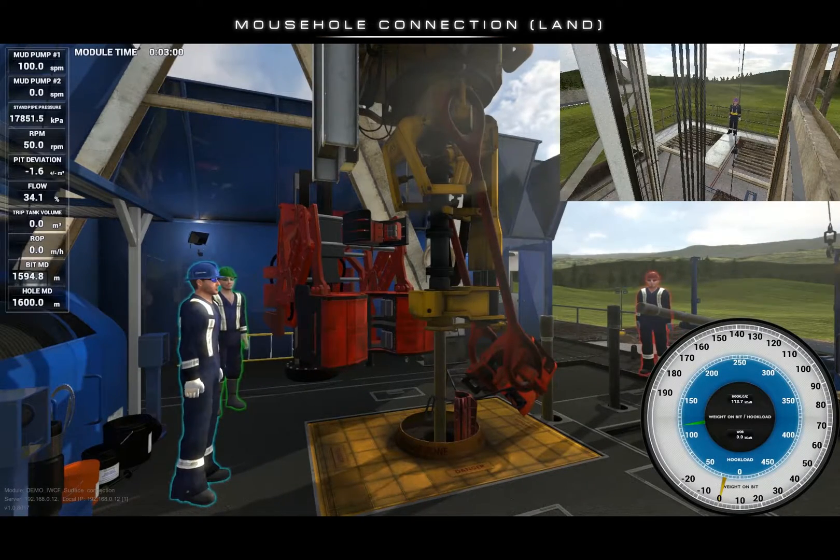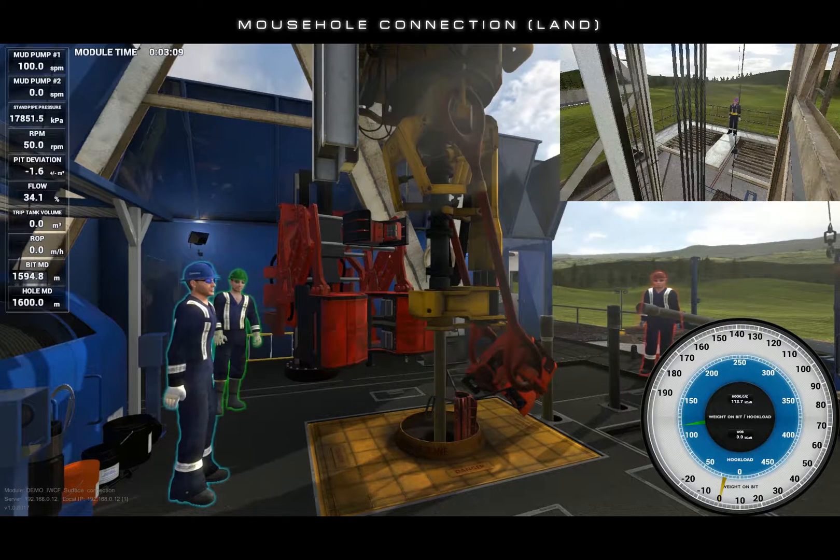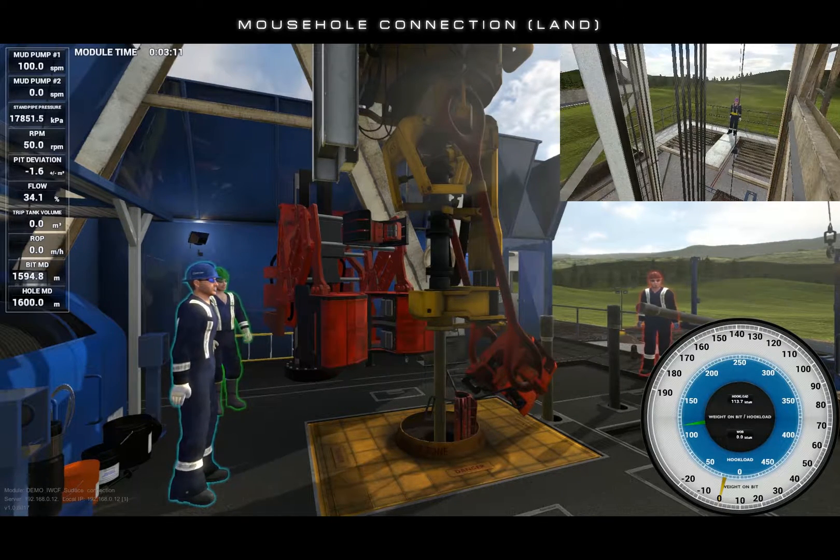Welcome to the tutorial video for making a mouse hole connection on Endeavor Technologies land rig. Here's the situation: we are currently 5 meters off of bottom and we are going to make up a triple and begin to drill a new hole section.